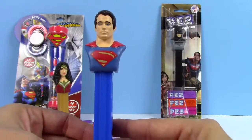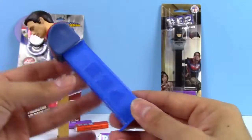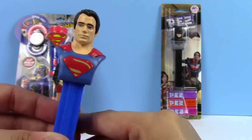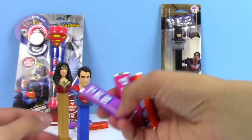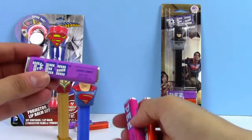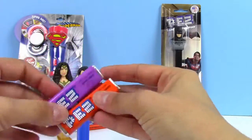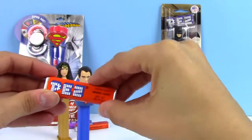Here's our Superman Pez dispenser. The bottom is the color blue and then on top he has his Superman logo. The Superman came with the same three flavors — grape, raspberry, and orange. For Superman I'm going to go ahead and put the orange in him.